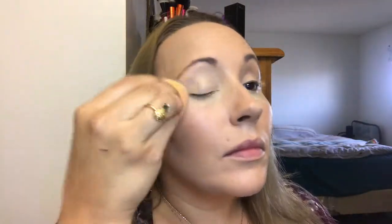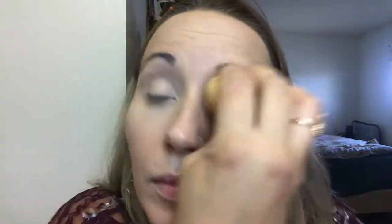To set the concealer down, we will use the Tarte Shape Tape Translucent Setting Powder. I go in with my sponge to apply the powder, then use the Sigma F06 Powder Sweep brush to make sure there's no loose powder on my face and that my under-eyes and lids are perfectly set. Then to set the rest of my face, I use my Sigma F20 Large Powder Brush.